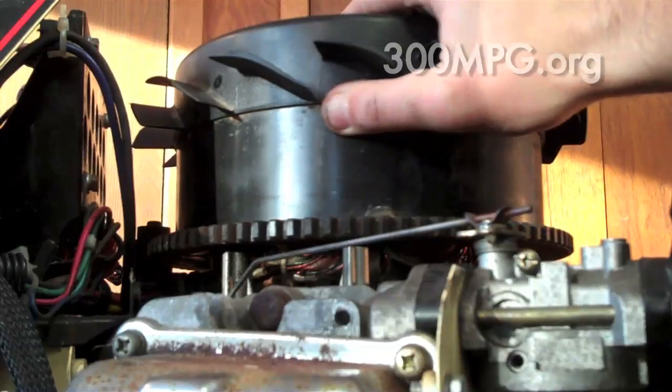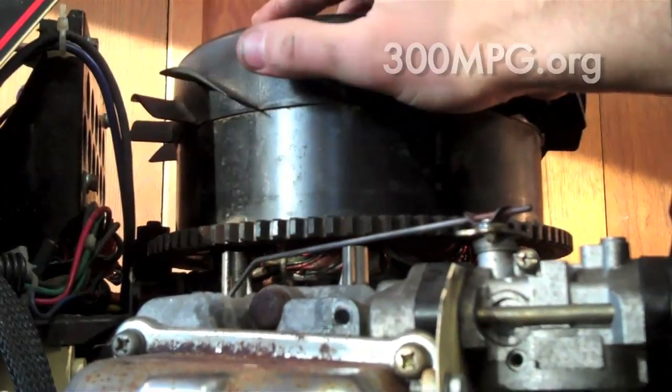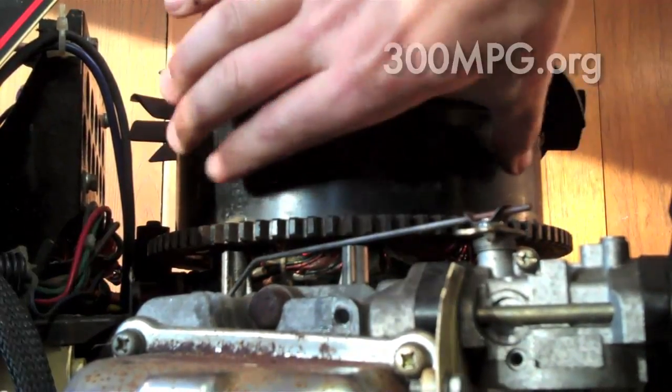It runs clean and quiet. Right here you can see how this kind of pops from one spot to the next — that's because of the permanent magnets sticking as they pass by.